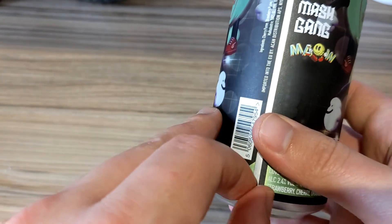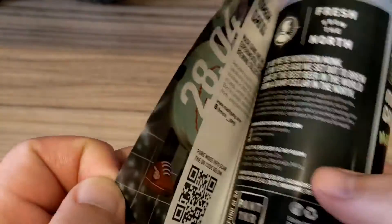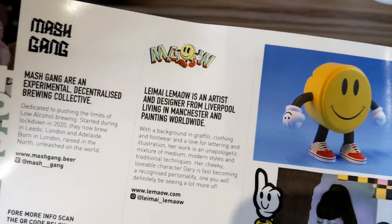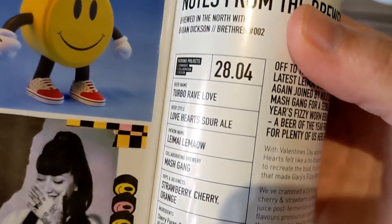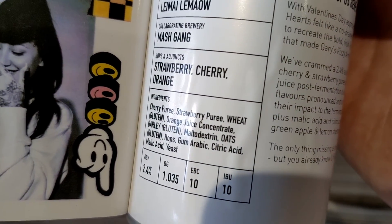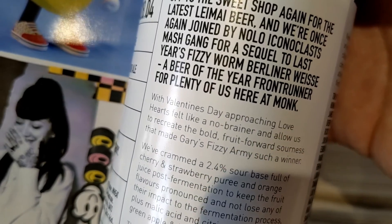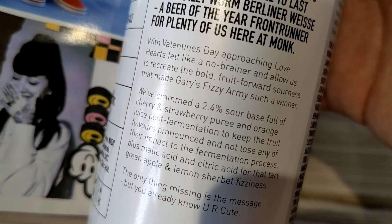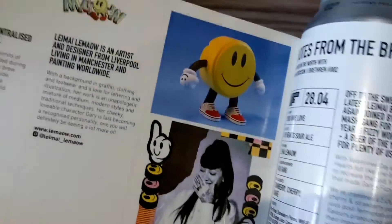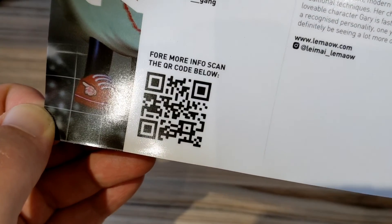One thing I love about the Patrons Projects is that all the cans are reversible. Inside gives you a bit about the collaborations, the series in question, and more information about the beer itself, including the ingredients, OG, IBU, and a description of the beer. This one was a Valentine's Day release so I'm a little bit late, but I found that pretty cool — really interesting information, and you can scan the can if you want to know more.